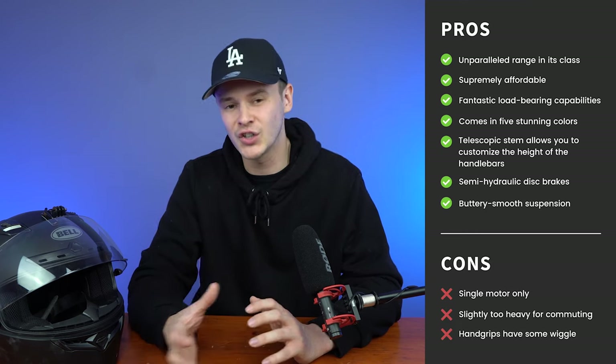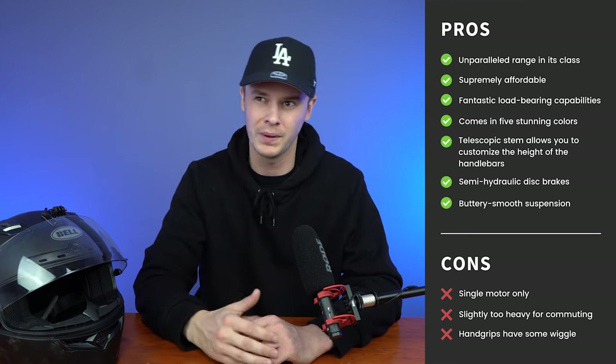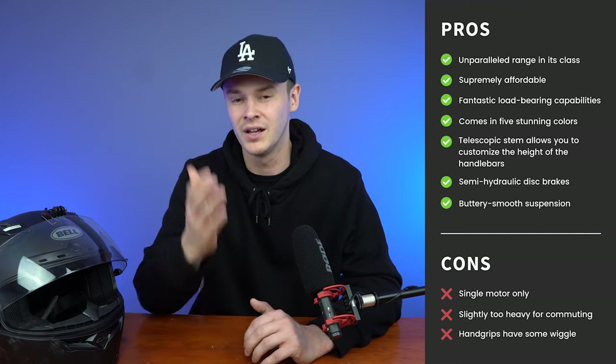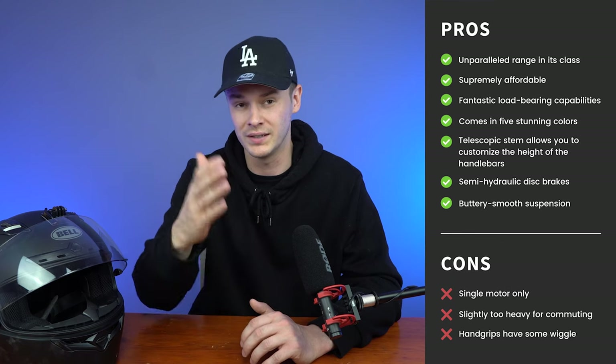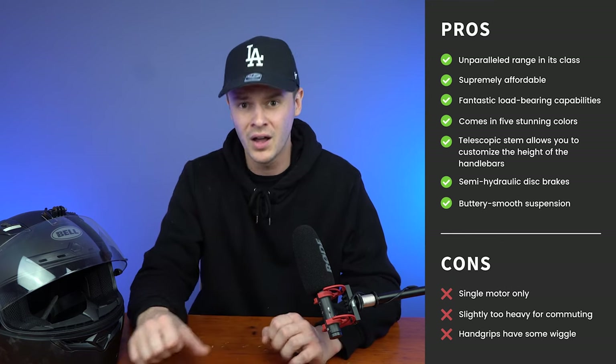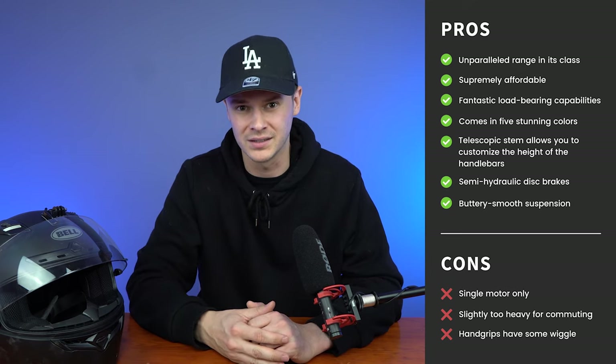And for the cons: it has a single motor only. It's slightly too heavy to be considered a commute scooter — I generally cap this around 42 pounds, which is the equivalent to 19 kilos. The e-move cruiser weighs 52 pounds, which is 23.6 kilos. And the final con is that the hand grips have some wiggle in them once they've been folded and locked into place.